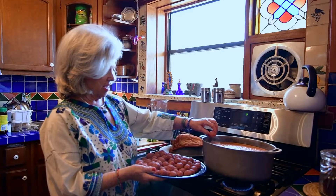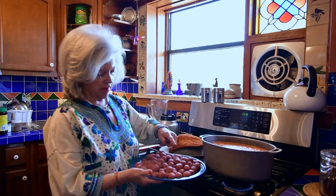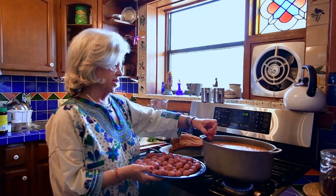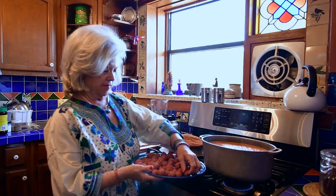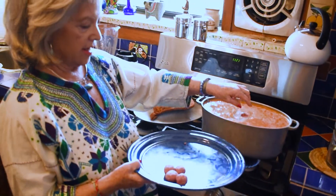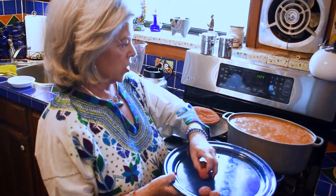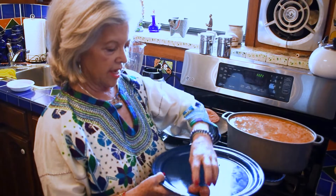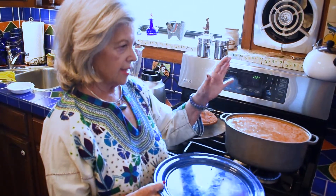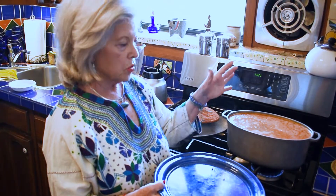Another thing I have are these platos de peltre. My cousin Chiqui always gives me little items of peltre because it reminds me of my childhood. I'm down to my last four. The soup has to regain the boil, and once it starts boiling I'd say half an hour at the most.